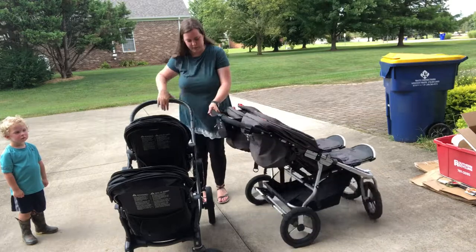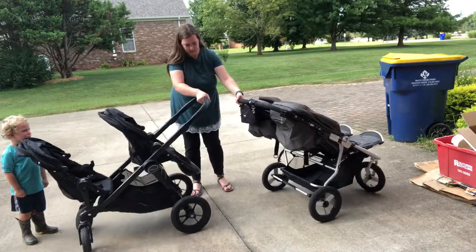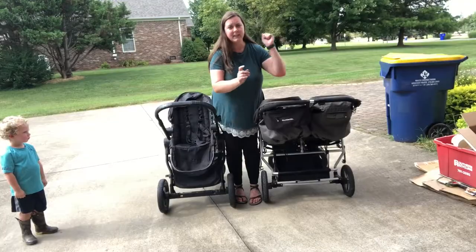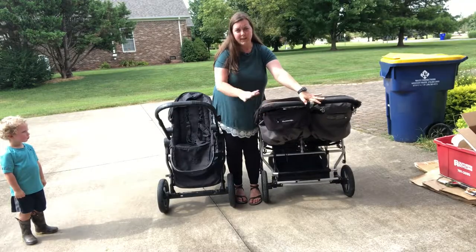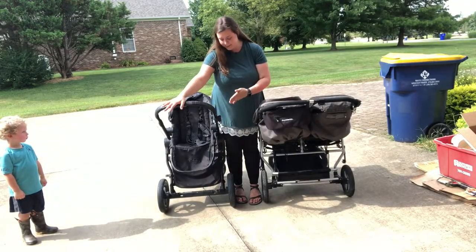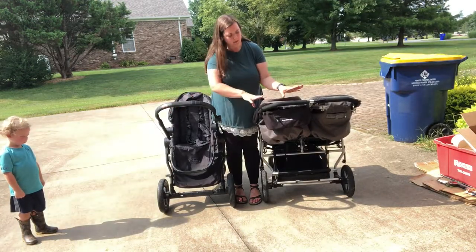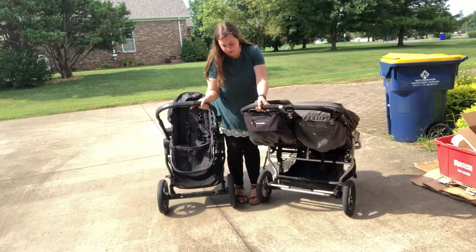First of all, let's look at the width. Obviously the BumbleRide Indy Twin is a lot bigger than the City Select. The City Select is still very wide compared to a lot of single strollers, but compared to this double jogger it is not quite as large.